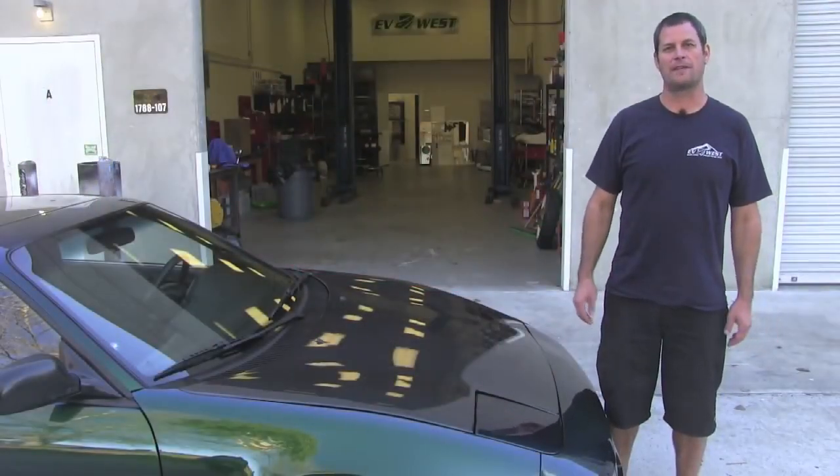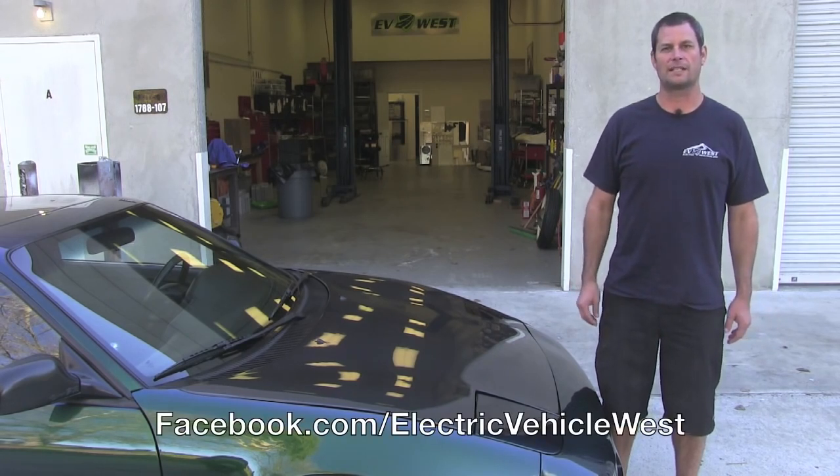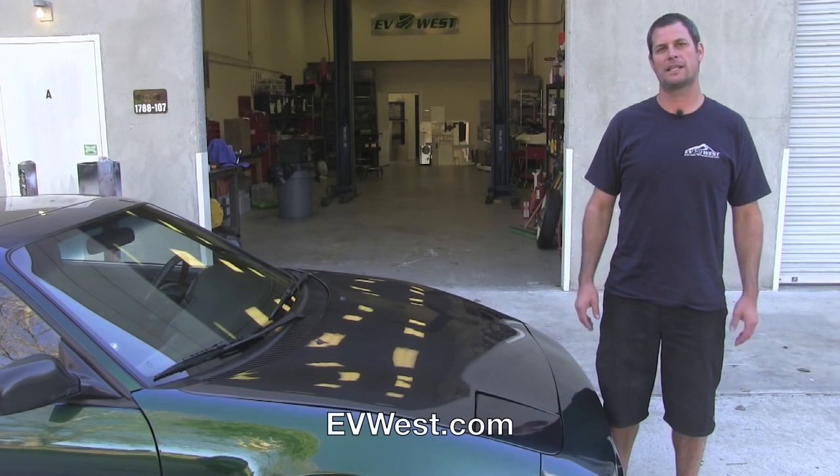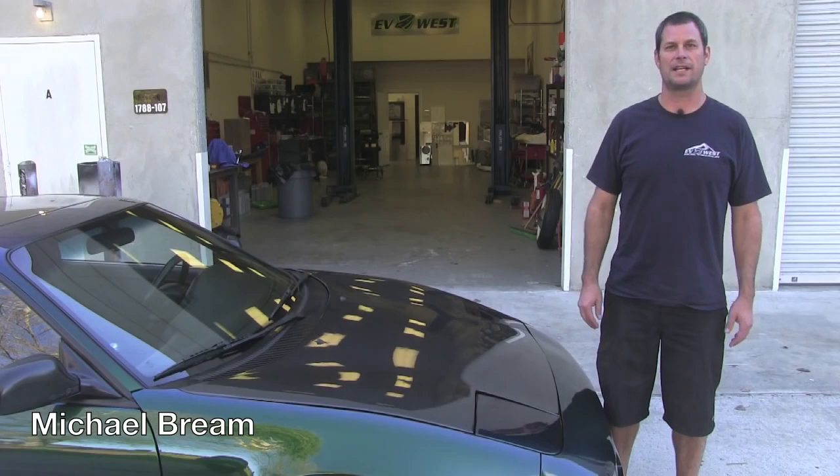That wraps up our quick drive and video walkthrough of our '91 MR2. Please follow us on Facebook at Electric Vehicle West or EVWest.com for all the latest updates and all the projects we have going on. For EVWest TV, I'm Michael Bream and we'll see you next time.